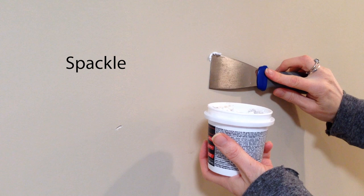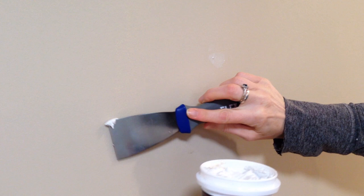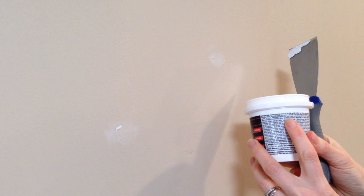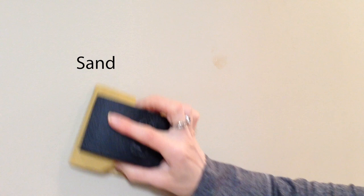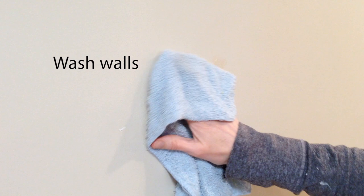Each spackle is a little bit different — some of them change colors as they dry. Just take a look at the label for directions. This particular one takes about 30 minutes to dry. Once the spackle is dry, I'll put on my dust mask and sand the area in a gentle circular motion. Then I'm going to wipe down the entire wall with a damp rag to get rid of any loose dust, cobwebs, grimy fingerprints — anything that might be on the wall and prevent the paint from adhering properly.